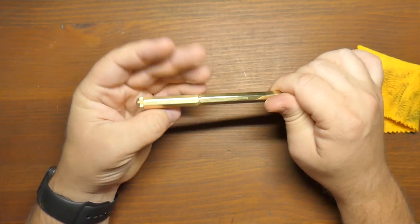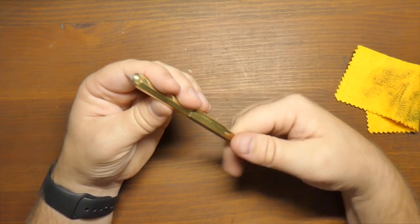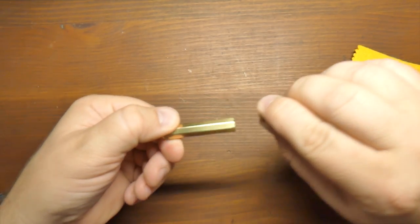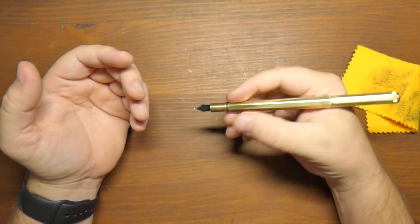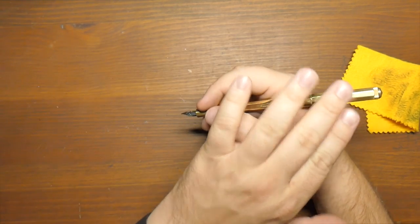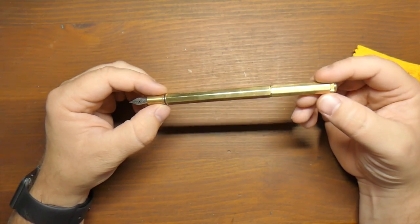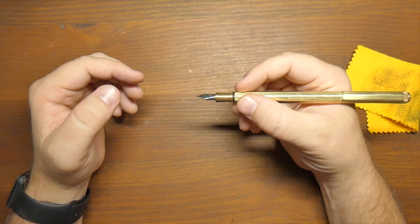It doesn't take very much to screw the cap on — about two turns — so that's not too bad. Posted, it's actually not that back-heavy, even though the cap is a solid brass chunk. I think it's a good weight. I often use it posted; that's kind of my preferred way. I also prefer to hold it a little bit further up the barrel because the section is so short and my hands are big, so holding back on the barrel makes it easier to get on the page with the nib.